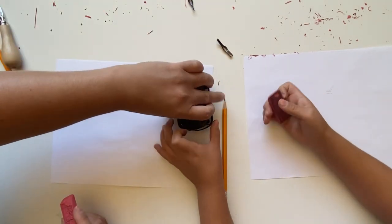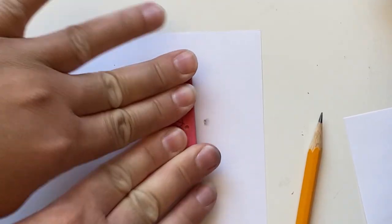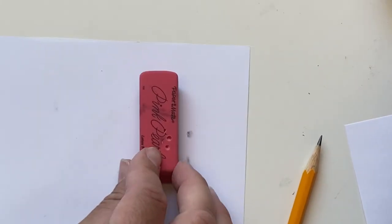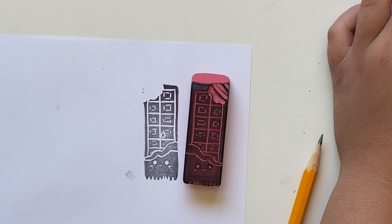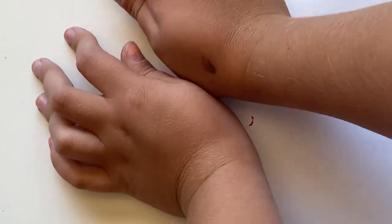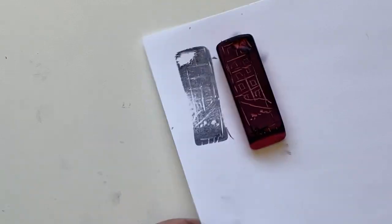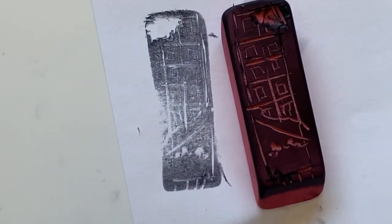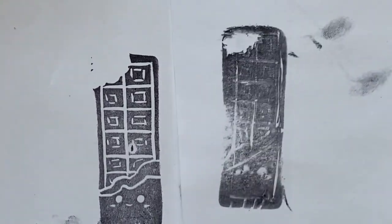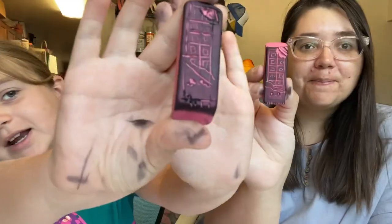Now let's get our ink. It's okay if you get ink on yourselves. Press it all the way down, all around — all the little sides and edges. Ready, ta-da! Look at it! So good. Look at how adorable it is. We made chocolate bars! This is mine. Here's our erasers — we made chocolate bar stamps!